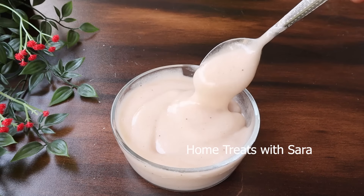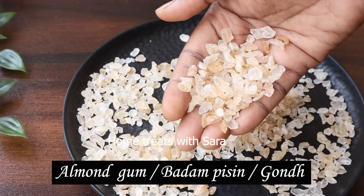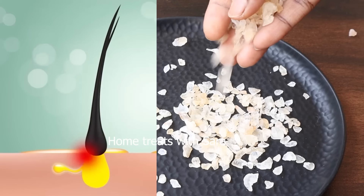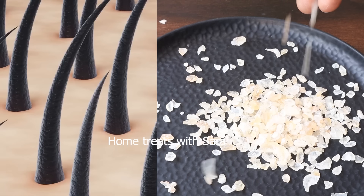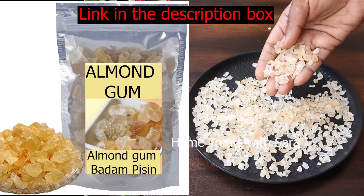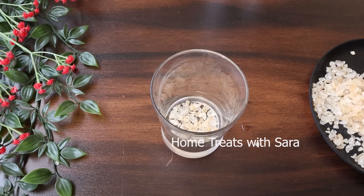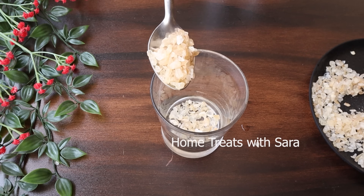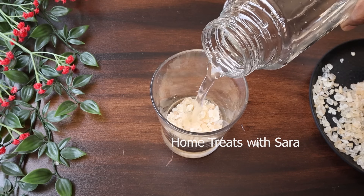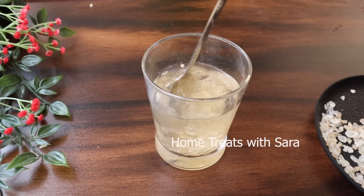To prepare this hair mask, the first ingredient you'll need is almond gum. Almond gum is a natural resin from almond trees; it has been used for centuries in traditional medicines due to its numerous health benefits. It contains essential nutrients that nourish hair follicles, promoting healthy hair growth and preventing hair loss. You can get this in any Indian store or online — I'll provide the link in the description box below. Take about two or three tablespoons of almond gum, rinse it to remove any dust or impurities, and add one glass of water. Cover it and let it soak.